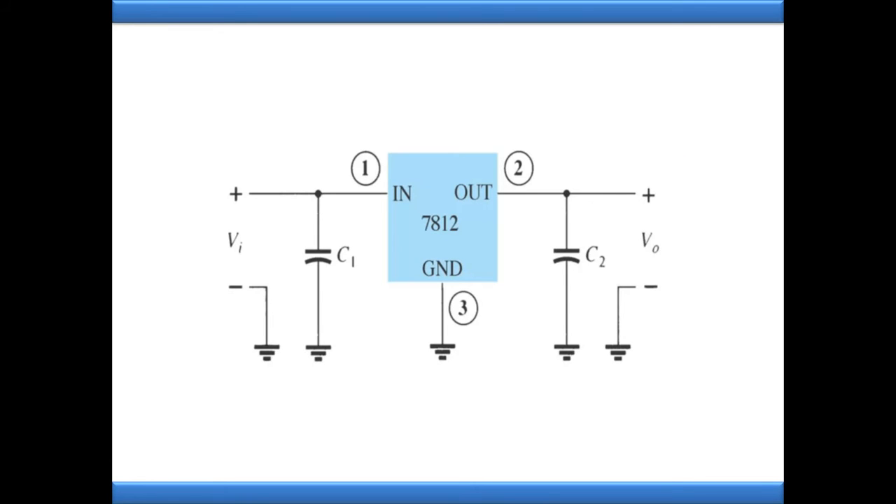Now let's look at this diagram with the example of 7812. Here '78' indicates positive series, and '12' means the output voltage we are going to get at the output terminal side is plus 12 volts. The input we provide is an unregulated supply - but how much unregulated input voltage is required to get a constant 12 volts at the output side? That is an important question.